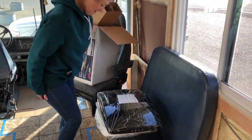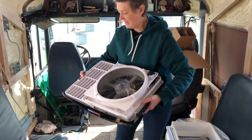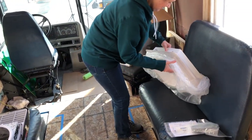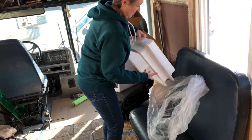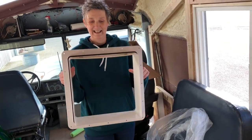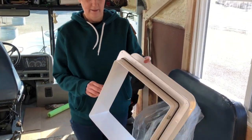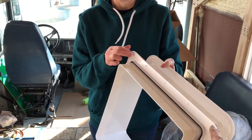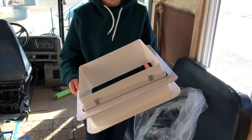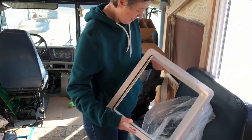Set that over here in this chair and show us the other stuff in the package. That's the fan and the hood. This is a job for Randy — the trim ring. It has an adjustable depth, so there's the inside flange from the outside. You can adjust it for the thickness of your roof — that's awesome.